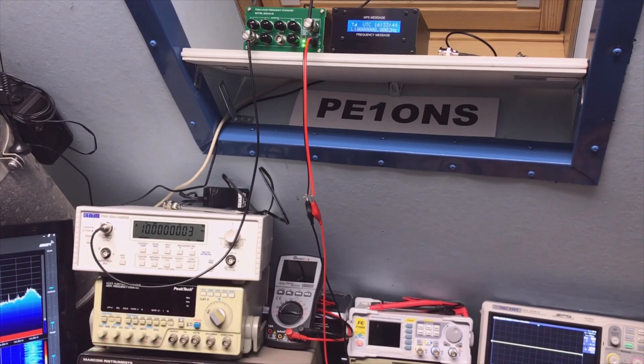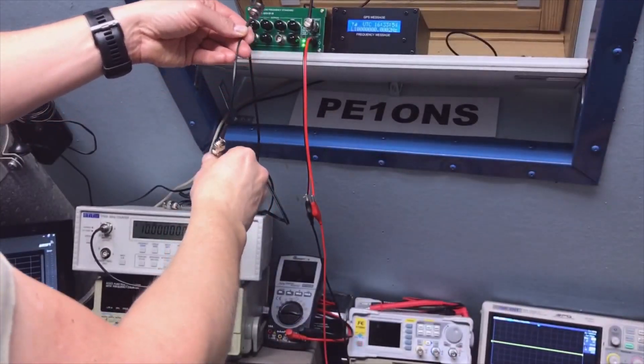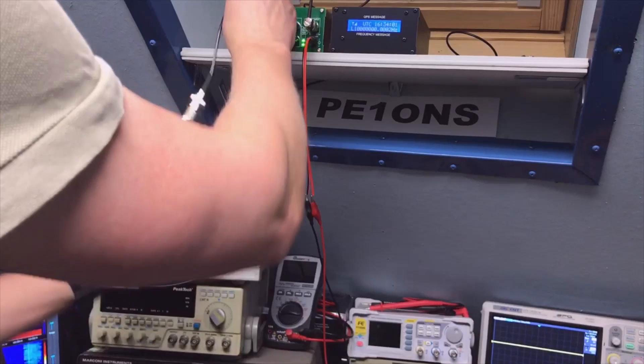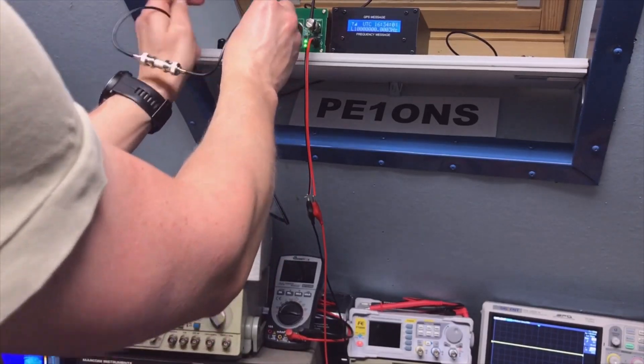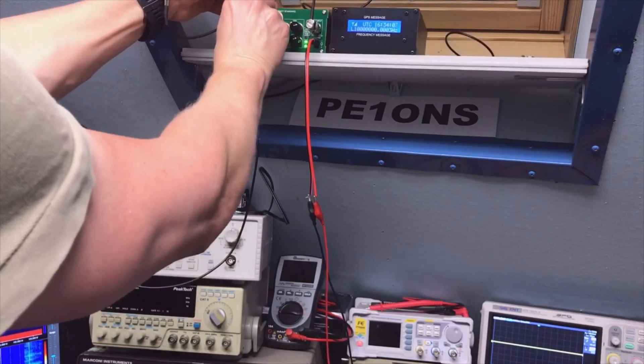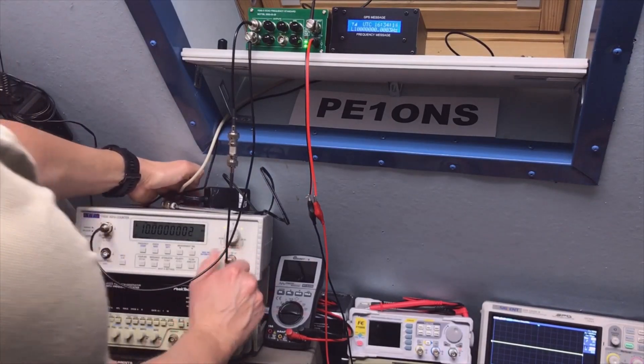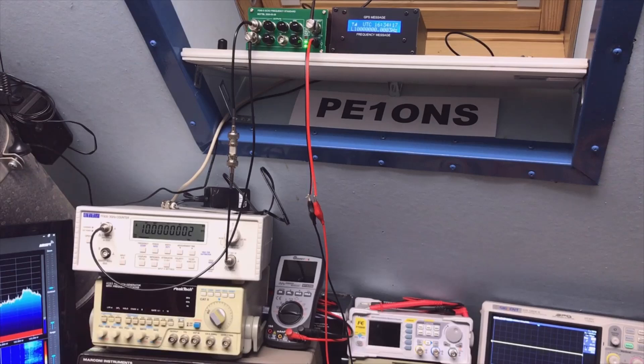Let's compare — if I use two of them, that should be possible. Now we're going to connect the external reference. Now we're going to compare it with itself, so then it should of course be perfect. I need to compare it with something, so if I put this clock on now it's comparing to itself — it would be great if I now see 10,000,000 — and we do. And that's why you want a perfect reference in your laboratory.